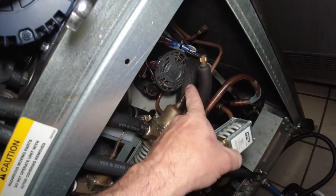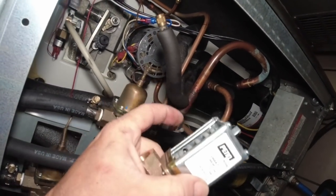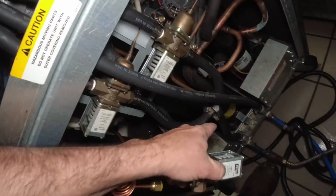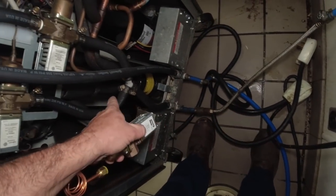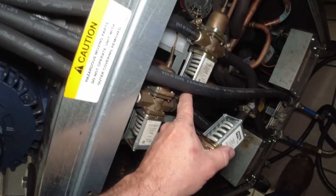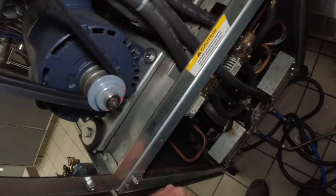The water pressure control valve — head pressure control valve, whatever you want to call it — broke loose on the capillary tube, and it goes right down to the discharge line. We're going to undo that and replace it. It takes the water as it comes into the machine, opens and closes to maintain a certain discharge pressure based on the tension setting on your valve.